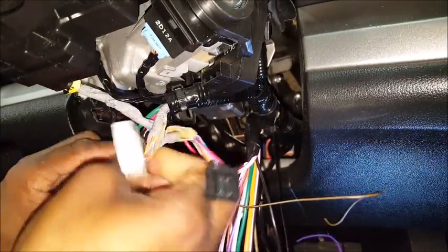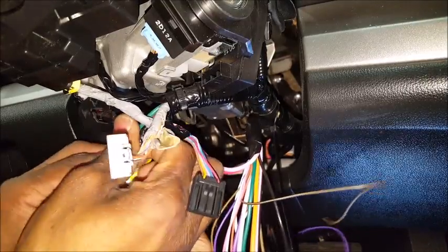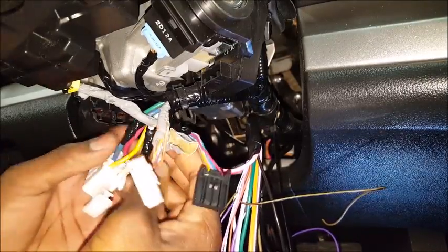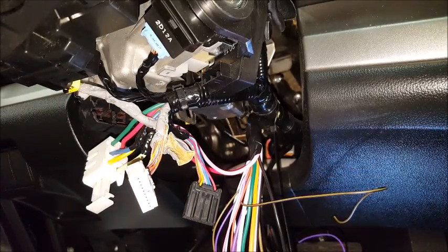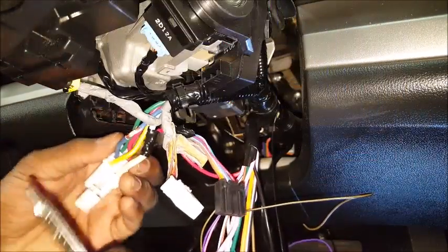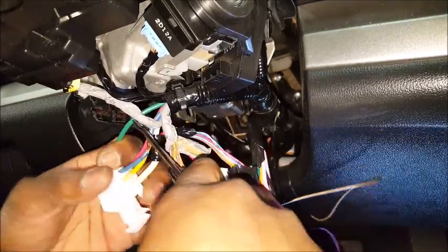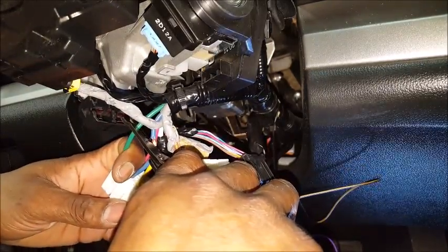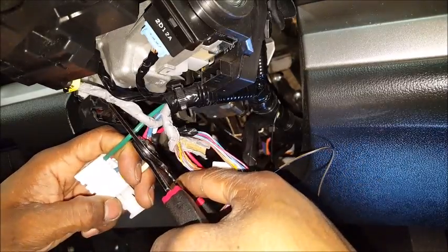Subscribe to the channel — Precision Connections at precisionconnectionsauto.com, where the right connections are definitely the only connections. Our next wire is going to be accessory. This is my accessory wire, and this is going to be my starter — so I'm going to cut this starter wire in half and I'll show you guys why.